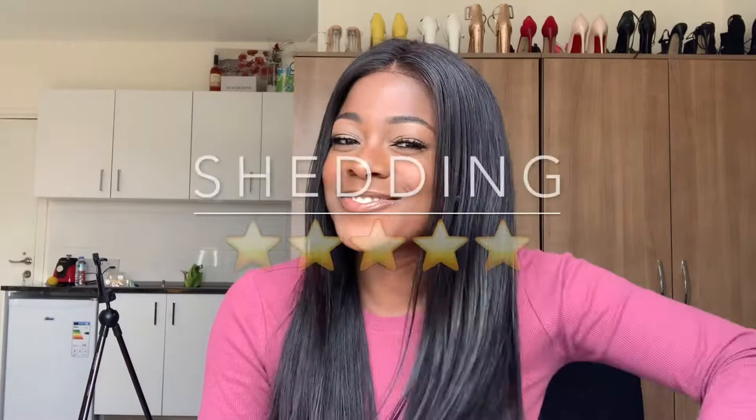This hair doesn't shed. I just noticed lately as I've been using it, there are just a few strands — very minimal. It's not even shedding, you can't even call it shedding. It's sometimes unnoticeable, so you can't even tell that it's the hair shedding. So yeah, shedding: five stars.